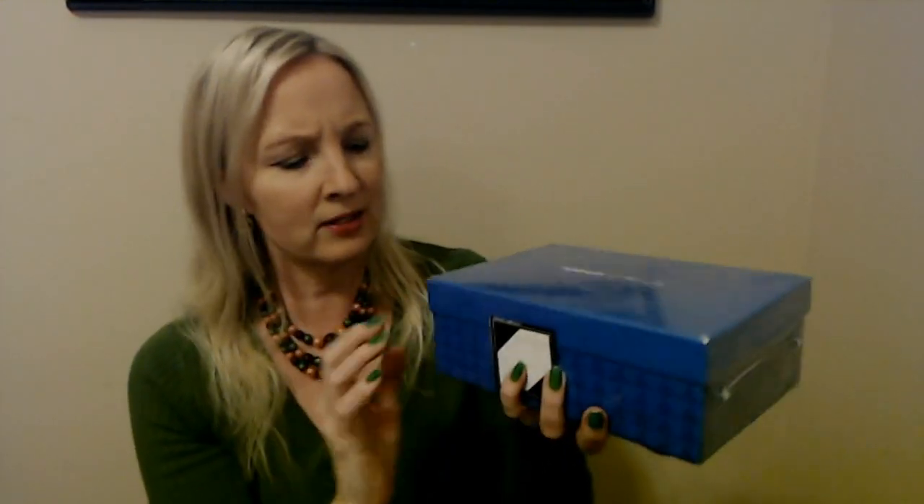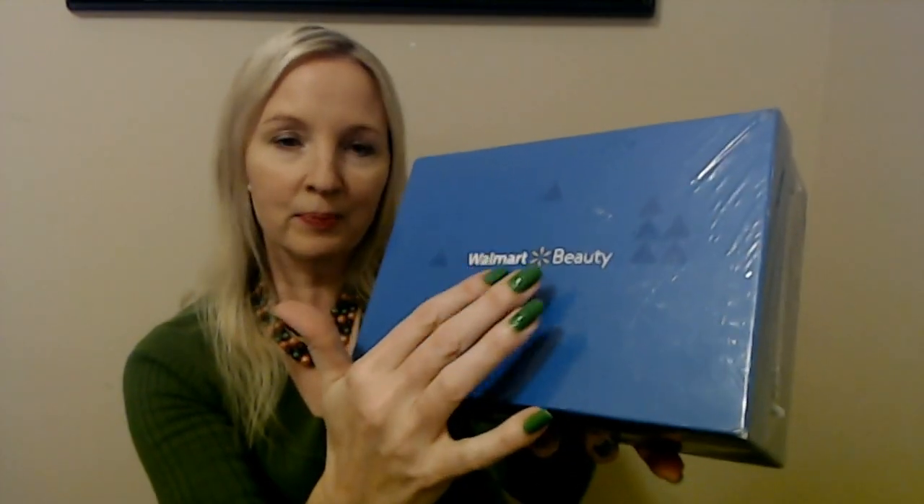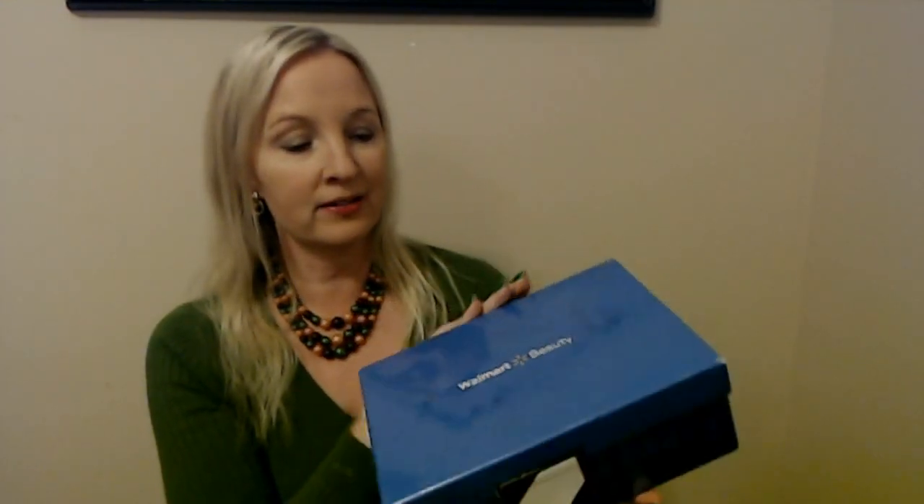But I got another one in the mail today. I have to say this one is much nicer and we're going to be looking at this one today. Look at this — this is nice. The other one was just like a little cardboard box. This is a box that actually has a lid to it. It's all shrink-wrapped and it says Walmart Beauty right up here on the top. It's a very cool box. Obviously I haven't looked at it yet — it still has the shrink wrap on it.